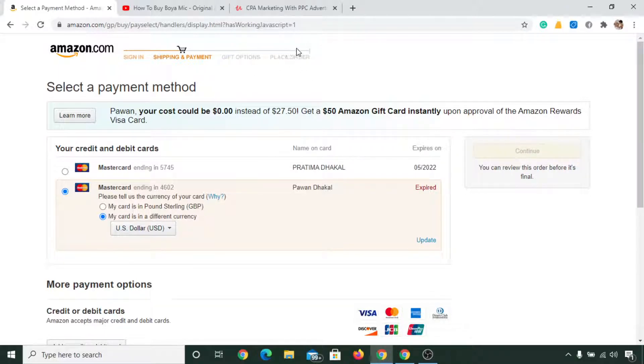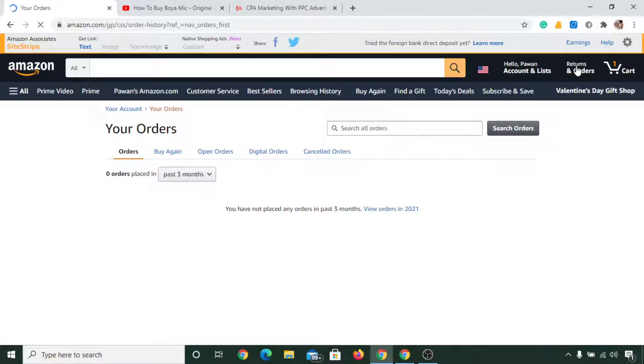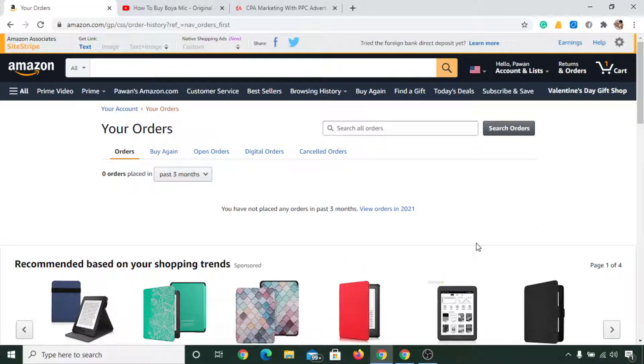Once you have placed your order, you will see all the details for the order in this section. If you click on there, you will see all the purchases you have made on Amazon. It's as simple as that. If you are confused, you can watch this video again. Please like this video, comment any questions below, subscribe to my channel, take care, and have a great day!